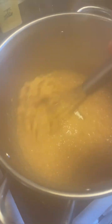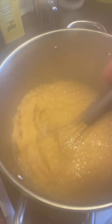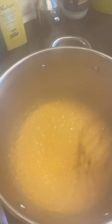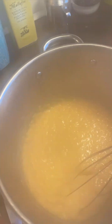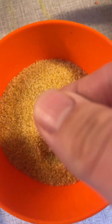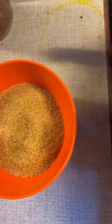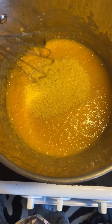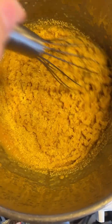Now you're supposed to beat it until it's sort of smooth. Then turn off the heat and add one deciliter of fine bulgur — not coarse, fine. This is not to be cooked. Oh look, this turns into a mush quite easily. So you add one deciliter of fine bulgur and then let it cool.